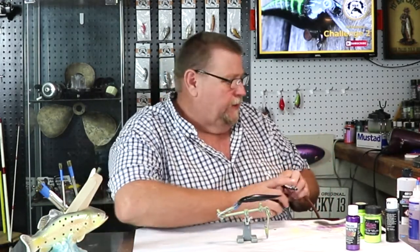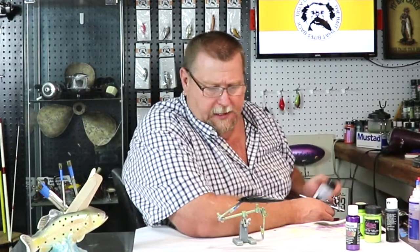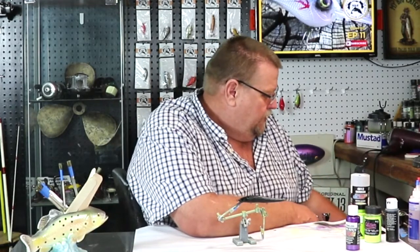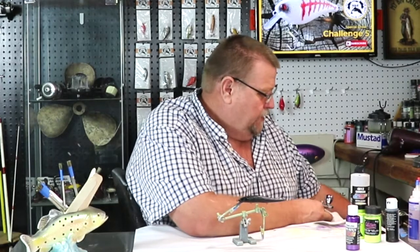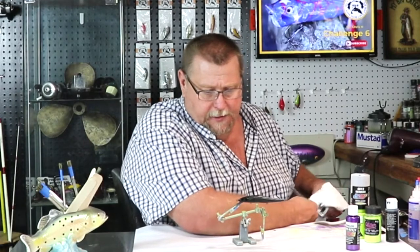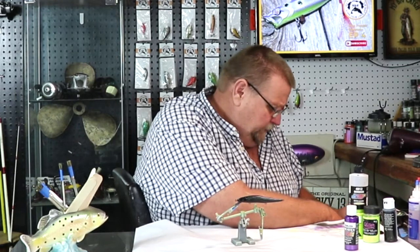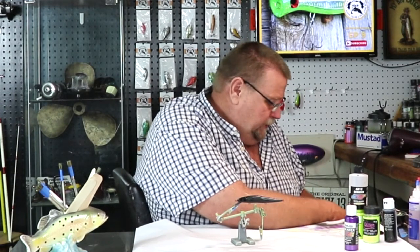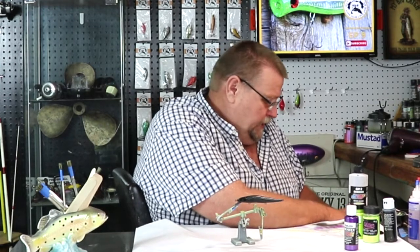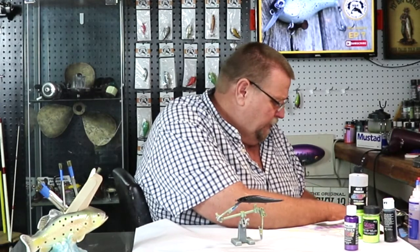So we got our black on. Let's clean our brush out, get ready for our next color, and let that dry for a minute. Y'all are going to think I'm nuts once you see me finish this lure, but that's okay because I fish it. I was up and out here by 4:30 this morning working in the shop, and my wife told me I better clean my shop.